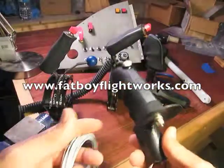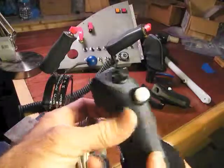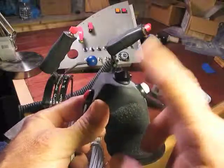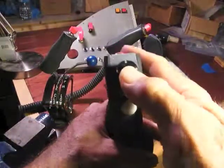This is a quick demo on the Fatboy Romeo 3H — 'H' because it has a hat, a four-way military spec trim hat switch for a trim system.